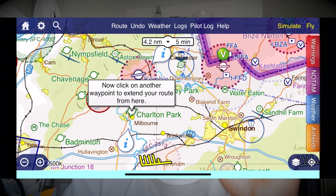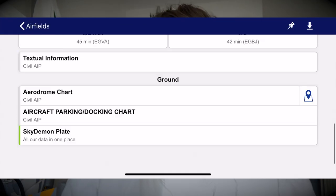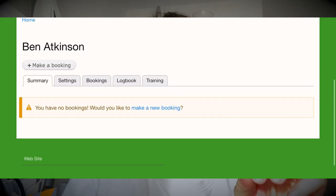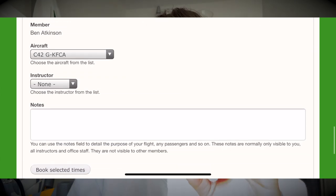I obviously take my phone, fully charged, because in the C42 I can use it with Sky Demon — I'll show some screenshots of what that looks like. That is an absolute must for me. There's also Runway HD, and Full Flight if you want to use that in the UK. I use Sky Demon on my iPhone 11 and it works really well. In the Sky Ranger I generally use the iPad. With Kemble Flying Club I can book the aircraft via flightschoolbooking.com.